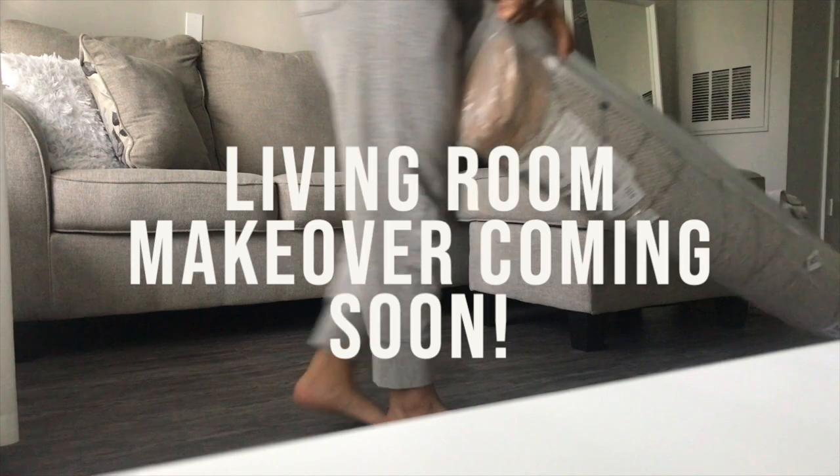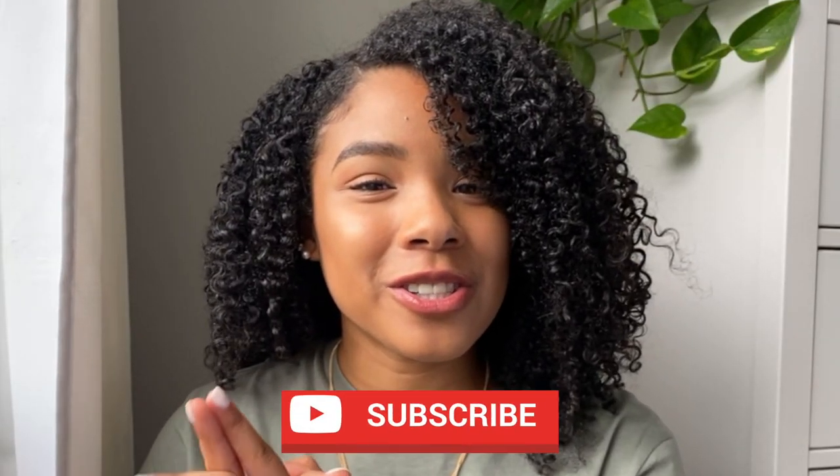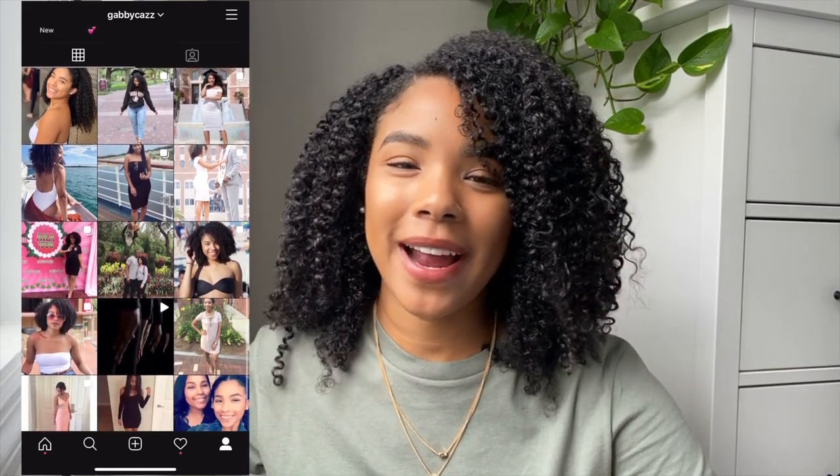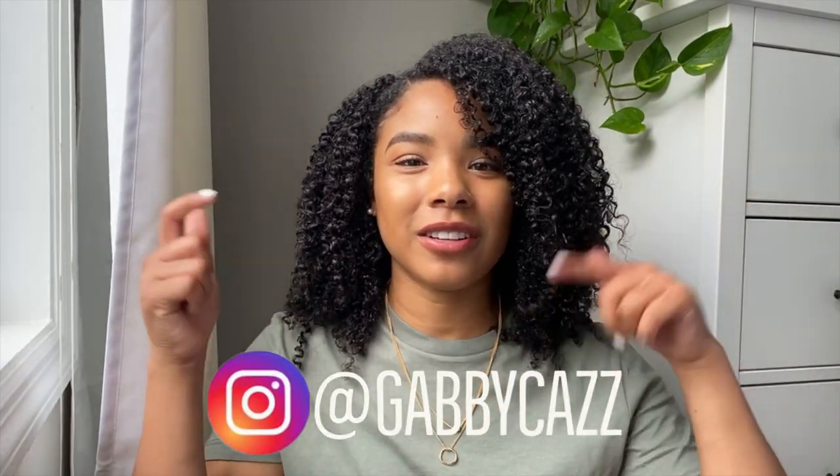Hey guys, my name is Gabby and in today's video I'm going to be showing you how I did a DIY TV stand using the IKEA Kallax system. If you like it, give me a thumbs up and comment down below with any recommendations. Don't forget to subscribe if you like all things home decor — I'm in the process of redecorating my living room and filming that too. If you do this DIY, share it with me on Instagram — my handle is gabby kaz.